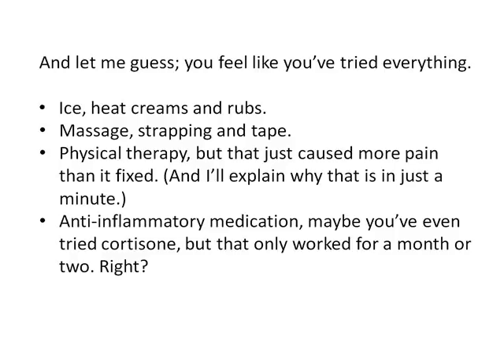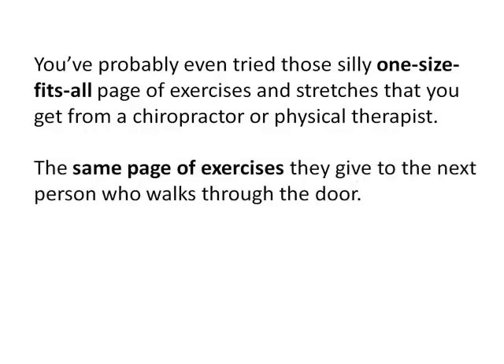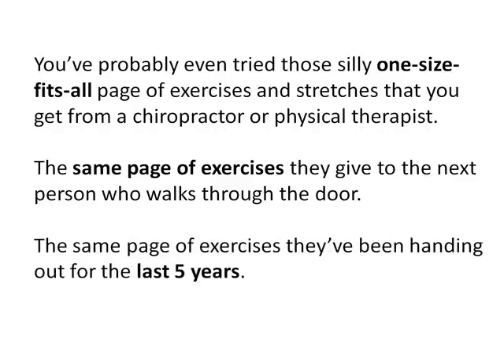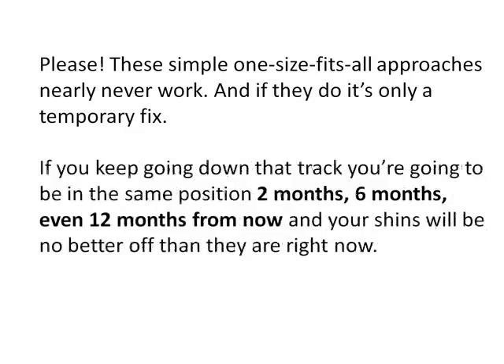Anti-inflammatory medication. Maybe you've even tried cortisone, but that only worked for a month or two, right? You've probably even tried those silly one-size-fits-all pages of exercises and stretches that you get from a chiropractor or physical therapist — the same page of exercises they give to the next person who walks through the door, the same page they've been handing out for the last five years. These simple one-size-fits-all approaches nearly never work, and if they do, it's only a temporary fix. If you keep going down that track, you're going to be in the same position two months, six months, even twelve months from now, and your shins will be no better off than they are right now.